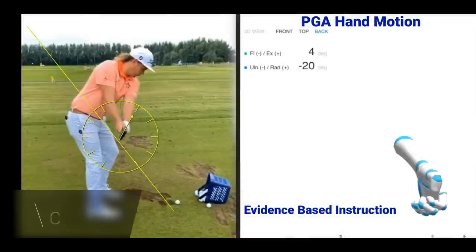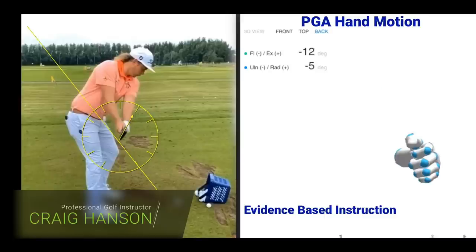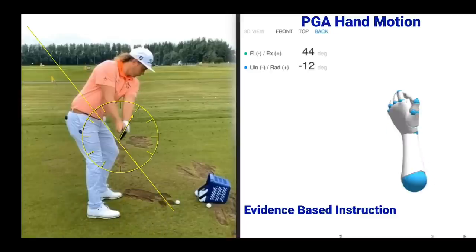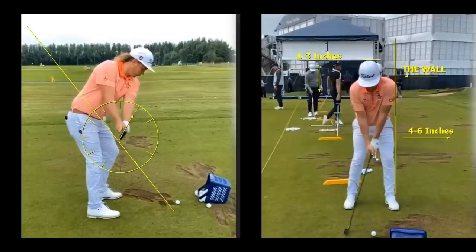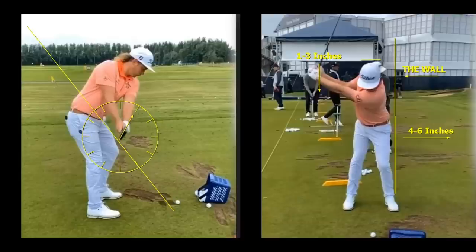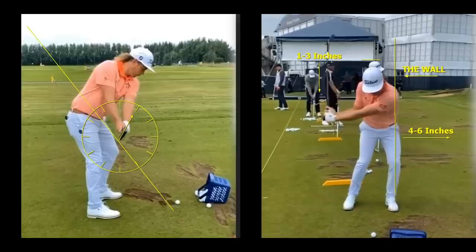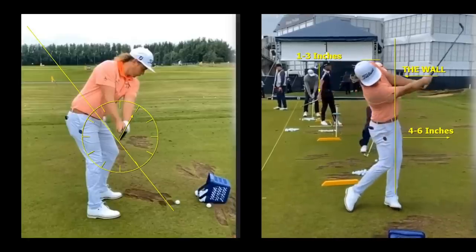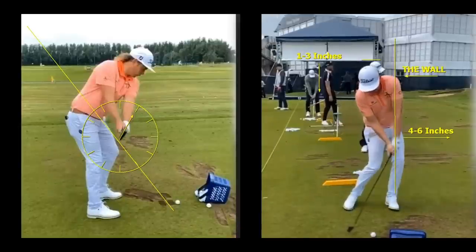Hi everyone, Craig Hanson. We're looking at a much easier way to swing the golf club in this video, looking at the new moves out on tour — why these guys are hitting the ball so well because they're using a style that's much easier, evidence-based instruction, getting the hands and the wrists to move more effectively.